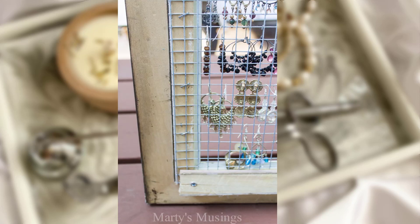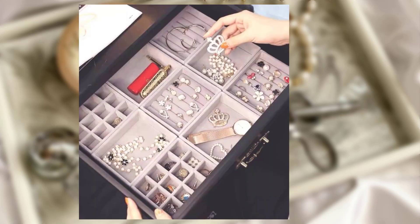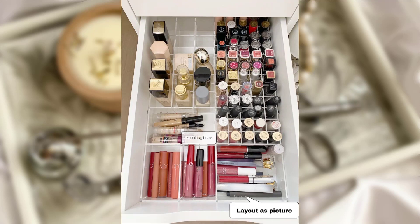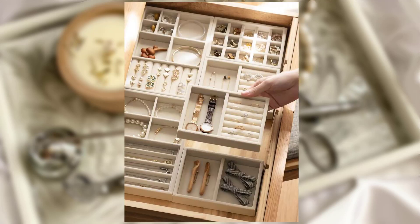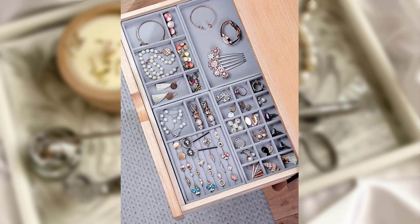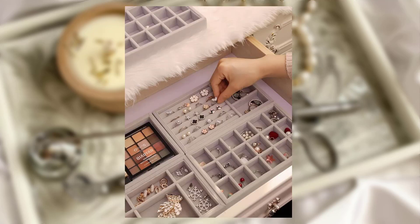Idea No. 4: Drawer Dividers and Organizers. For those who prefer a more dedicated storage solution, consider using drawer dividers and organizers. These are perfect for keeping your jewelry neatly sorted and protected. Look for organizers specially designed for jewelry with compartments for rings, earrings, bracelets, and necklaces. Place them in your dresser drawers for easy access and a clutter-free setup.